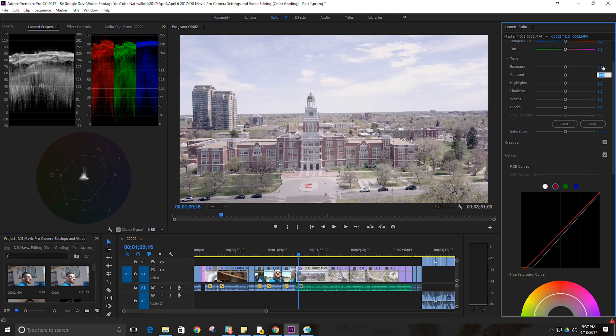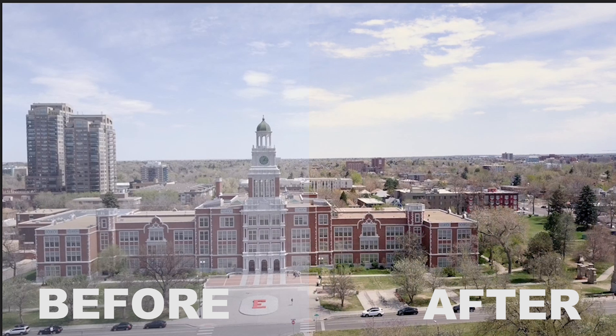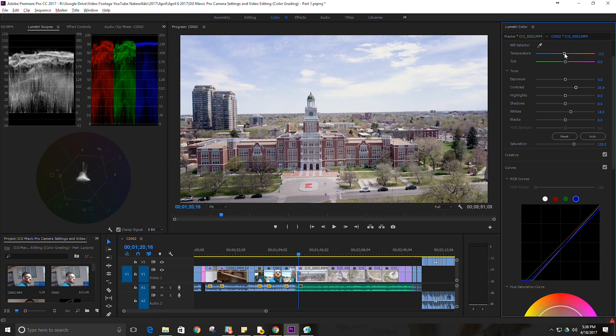Now we can increase contrast a little bit, increase some of the saturation, and I like to bring my whites up — gives it a crisper look. I still feel like it's a little blue, so let's try to bring that blue down a little more. The upper end of the blue needs to come down. Now we're getting a pretty nice color composition. We can always do minor adjustments to temperature up here, which makes it easy to adjust.